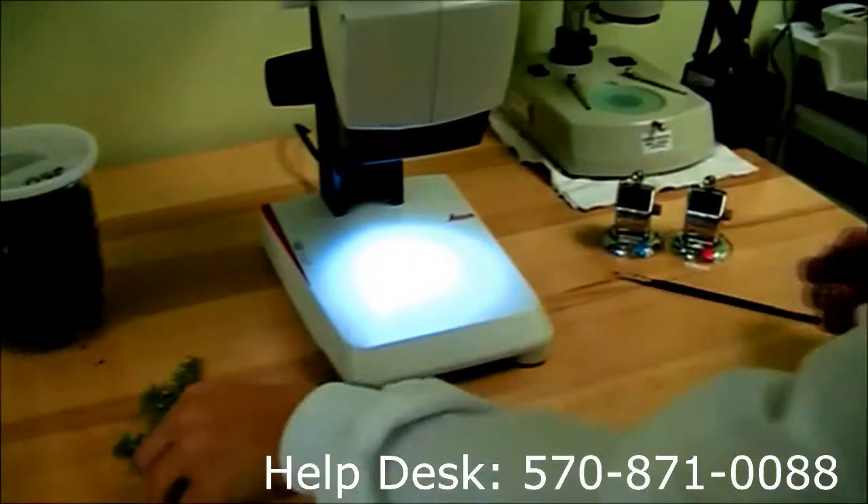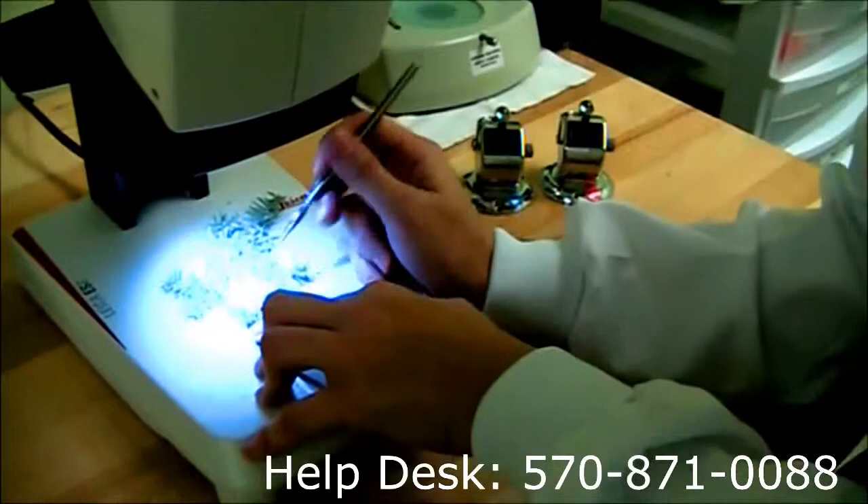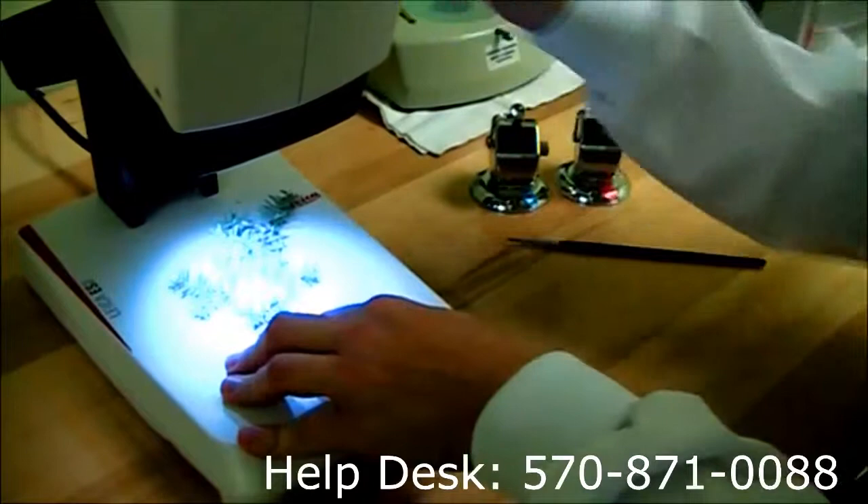Just so you can tell here, we use this to open up the egg sacs. Inside there are several hundreds of eggs — probably in the realm of about 20 per puff.